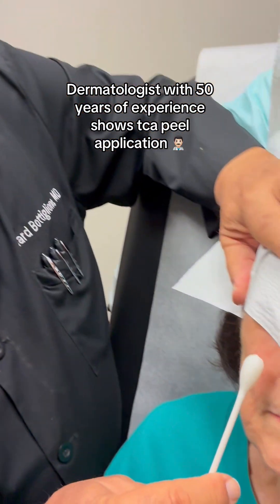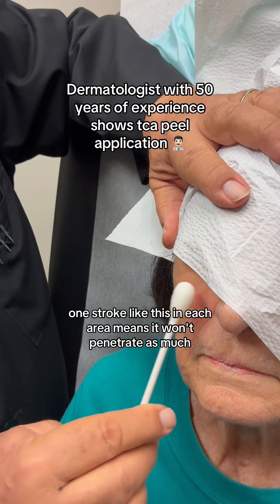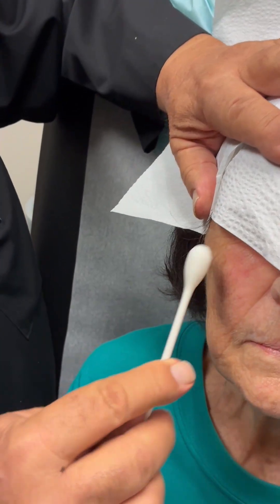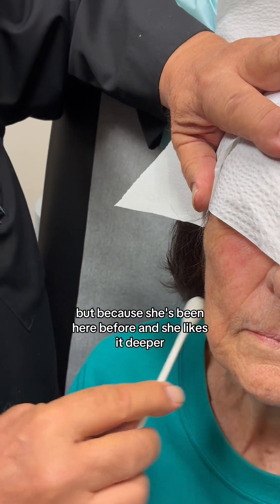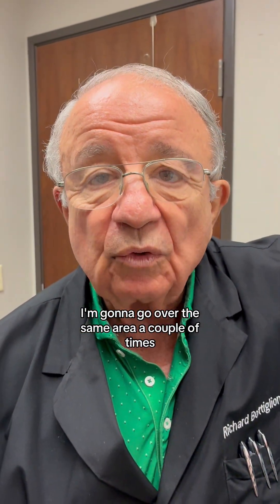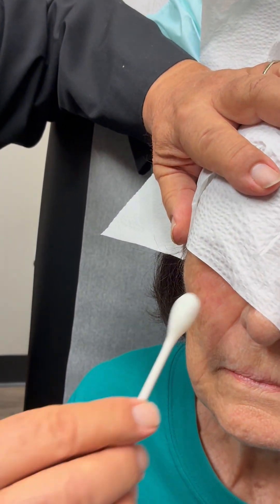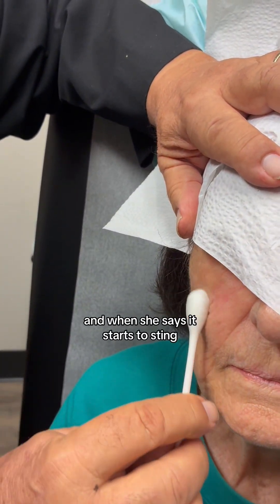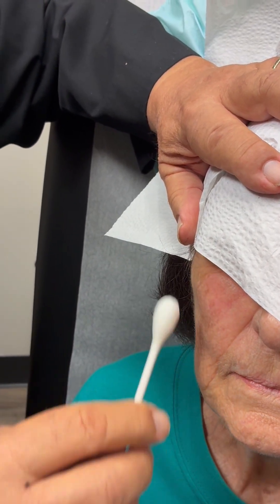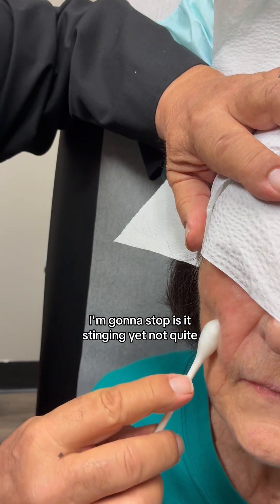One stroke in each area means it won't penetrate as much, but because she's been here before and she likes it deeper, I'm going to go over the same area a couple of times because I want it to penetrate. And when she says it starts to sting, I'm gonna stop. Is it stinging yet? Not quite.